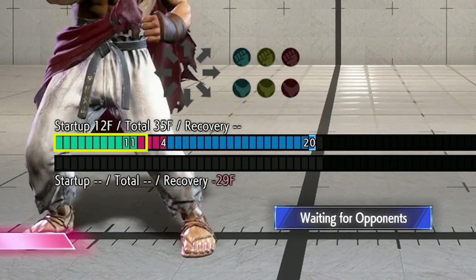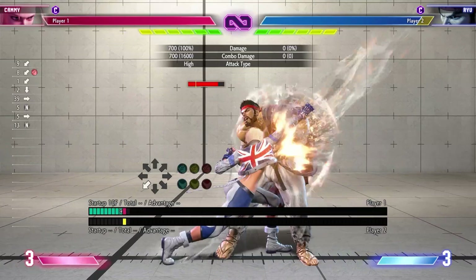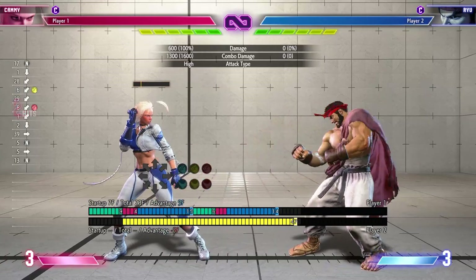Once you see the advantage number here, it's as simple as finding another move with a startup that is the same number or less. Remember from the last video, we talked about the fact that the startup number listed above the frame meter is always one higher than the actual total number of startup frames? Well, this is one reason why — it just makes finding links a lot more intuitive, looking for matching numbers or less. There is another reason, but that will come at a later time.